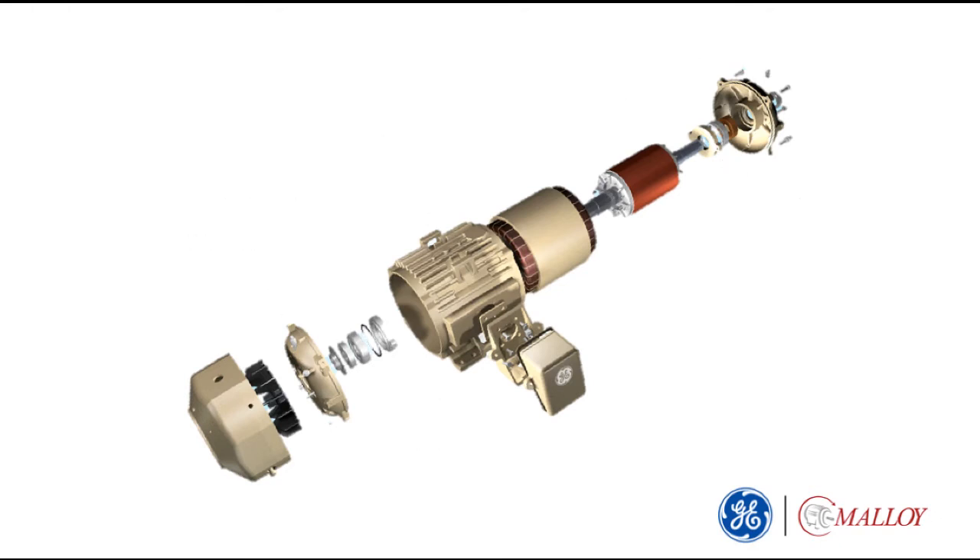A TEFC motor is designed to protect the internal parts from dust, debris, moisture, or corrosive chemicals in a harsh application environment.